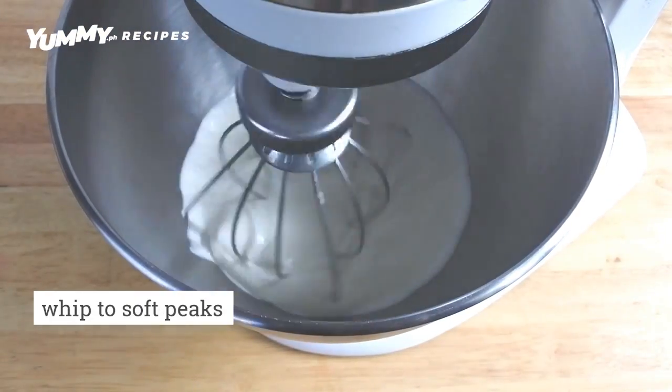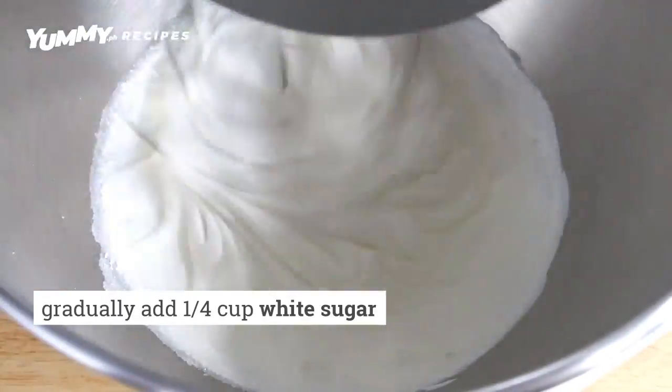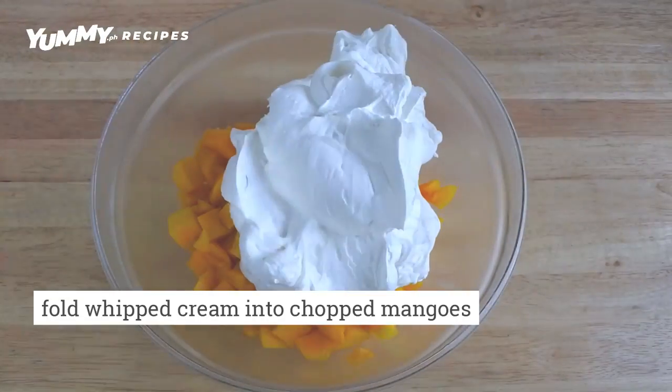Whip the cream to soft peaks, add the sugar, then whip to stiff peaks. Fold the whipped cream into the mangoes.